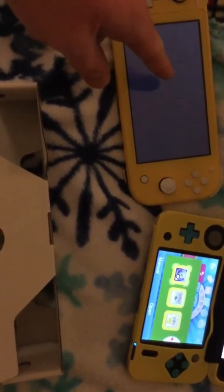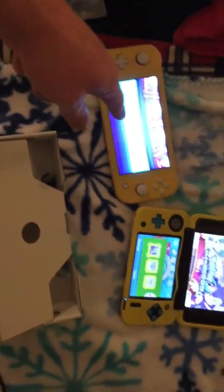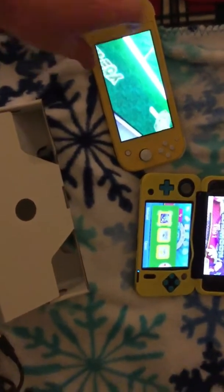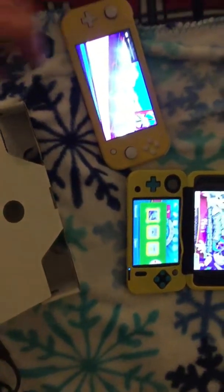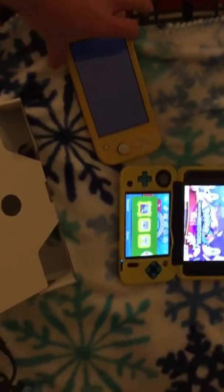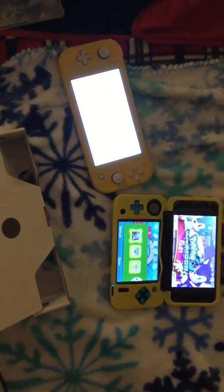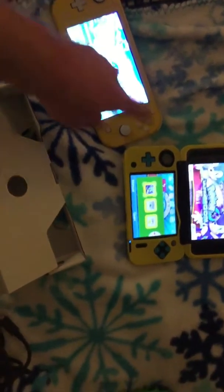As this one boots up, I'm going to explain that this screen is a TN panel. This one's a better, brighter IPS single screen. You can hear some music in the background. Now you tell me which screen is better — this one or this one? This one.